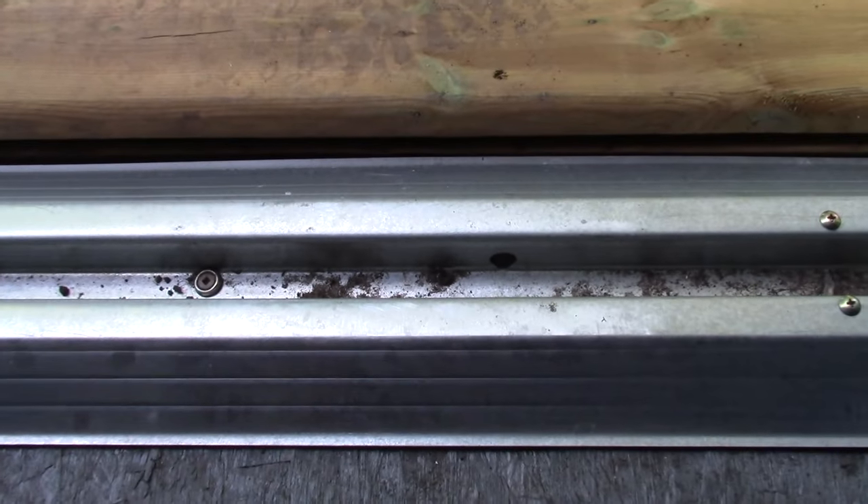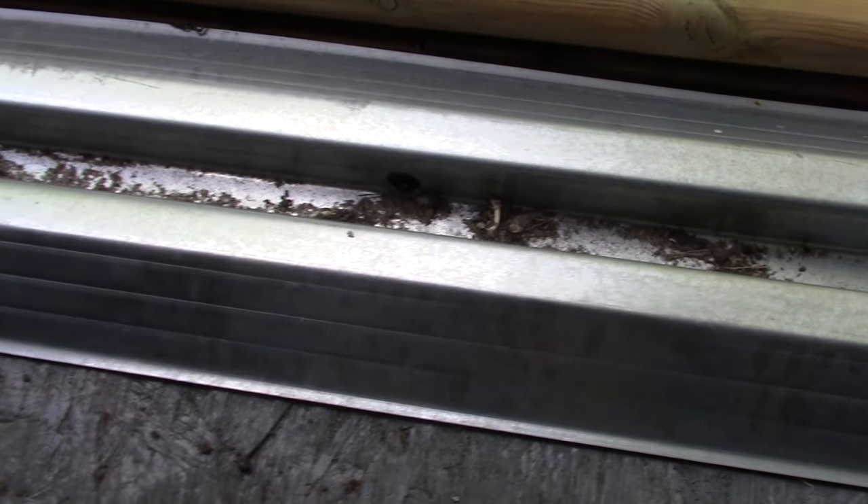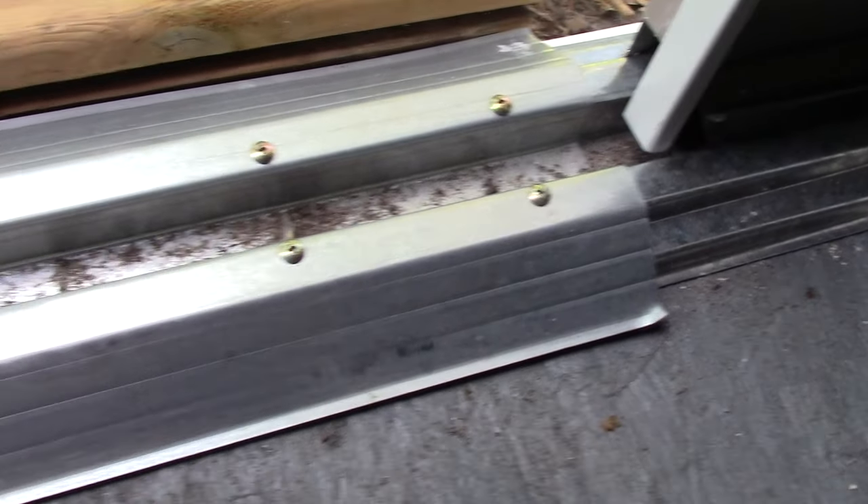The last part we have to deal with is there are these three drain holes by the door. There's one here, one in the middle, and one over here. And you can see this whole thing gets full of dirt real quick.